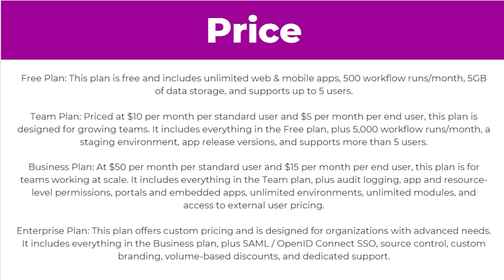Next up they have the team plan, priced at $10 per month per standard user and $5 per month per end user. This plan is designed for growing teams. It includes everything in the free plan plus 5,000 workflow runs per month, a staging environment, app release versions, and supports more than 5 users.